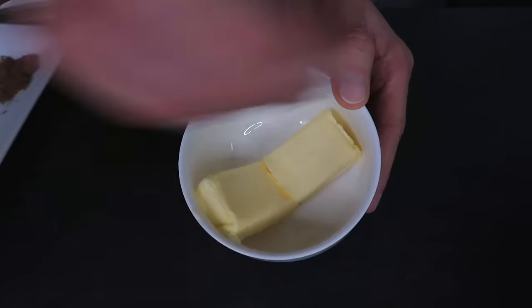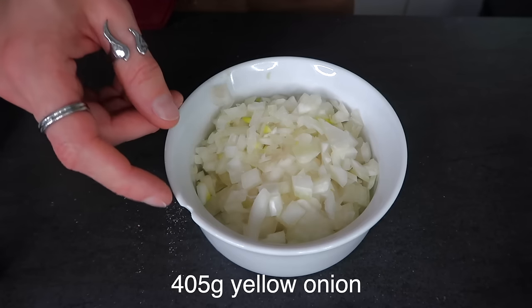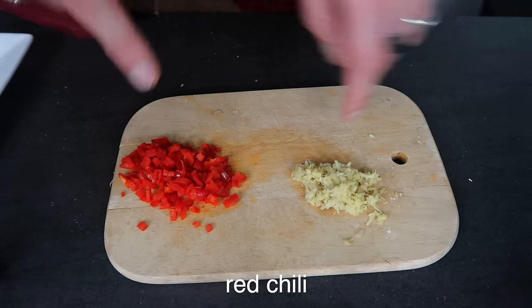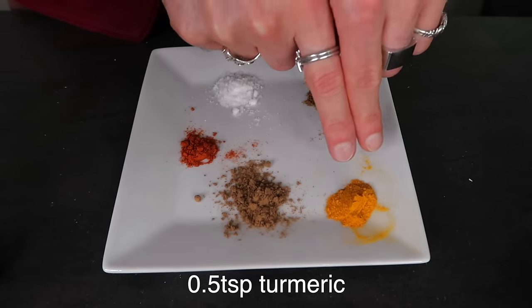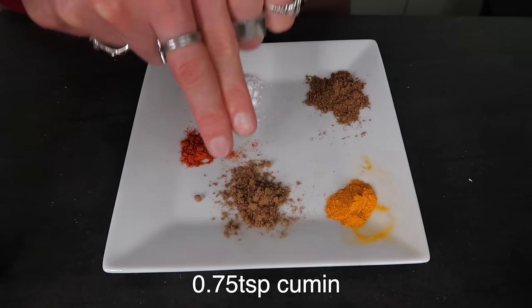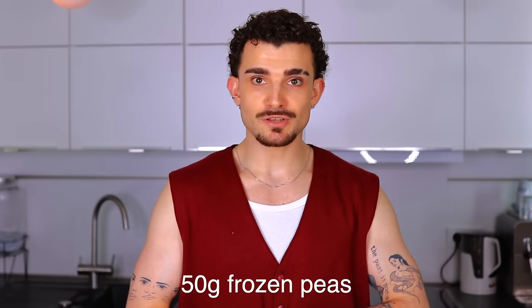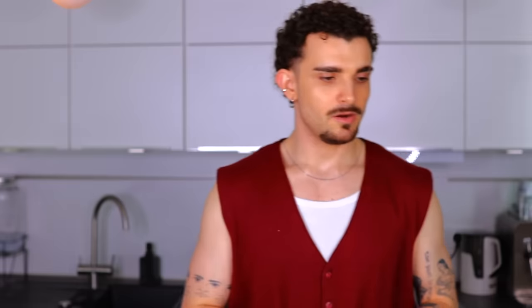We're gonna make an aloo masala. You're going to need 450 grams of potatoes, peeled, chopped, and cooked; four tablespoons of salted butter; about 405 grams of diced yellow onion; two teaspoons of finely grated ginger; and one red or green chili. For spices: one teaspoon of garam masala — which smells so good — half a teaspoon of turmeric, a quarter teaspoon of cayenne, three quarters of a teaspoon of ground cumin, and about one and a half teaspoons of salt.